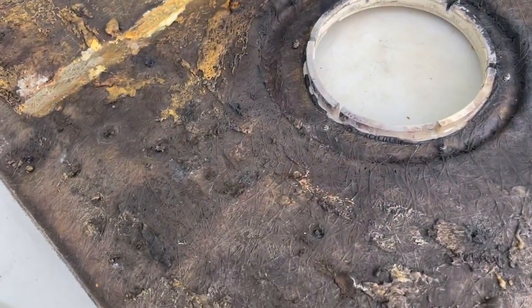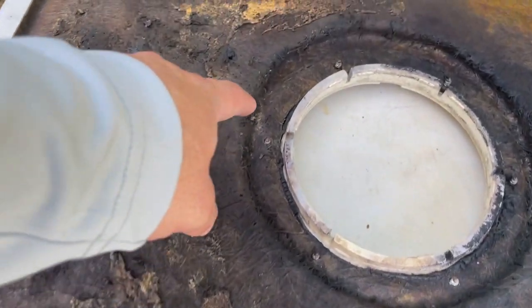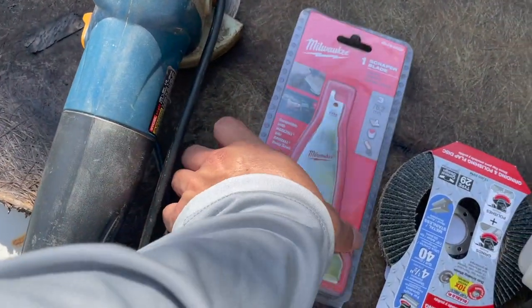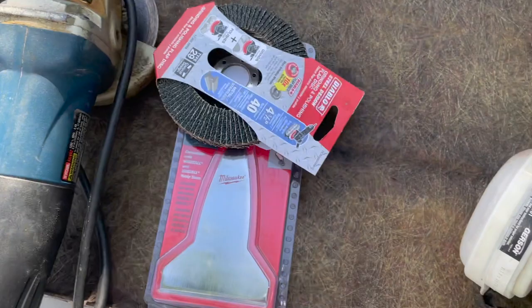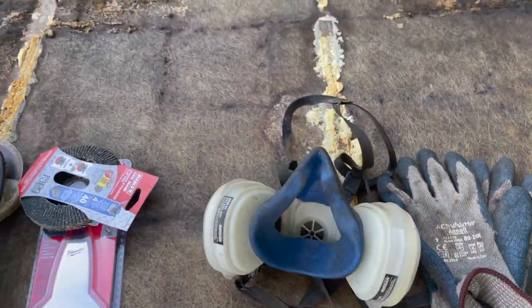Here's the first cover I'm going to go at. I'm going to come in and haul it all up in here. A couple tools I'm going to use: I've got the grinder, I picked this up — a sawzall attachment for the grinder, a respirator, gloves, and I've got some eyewear.